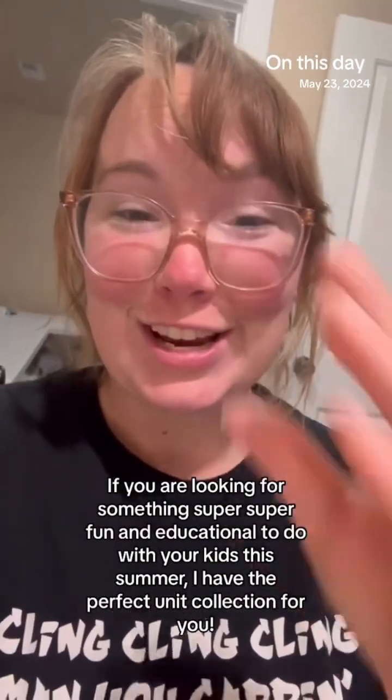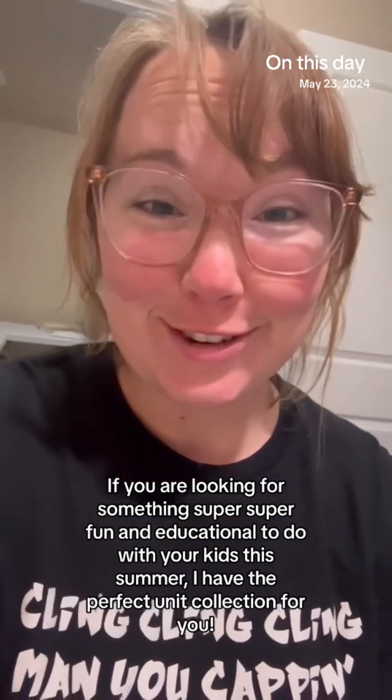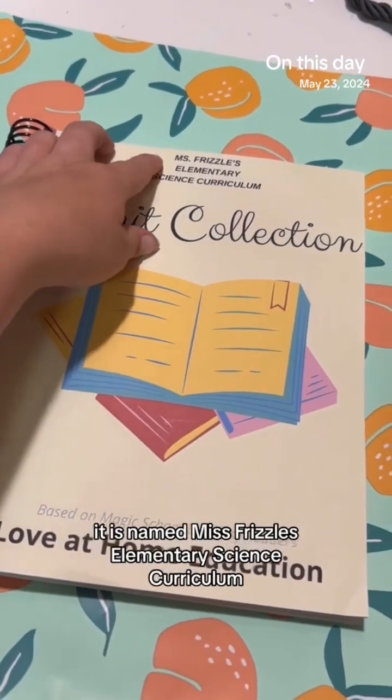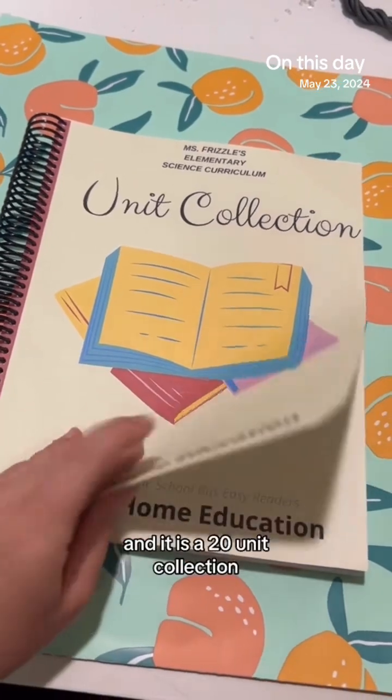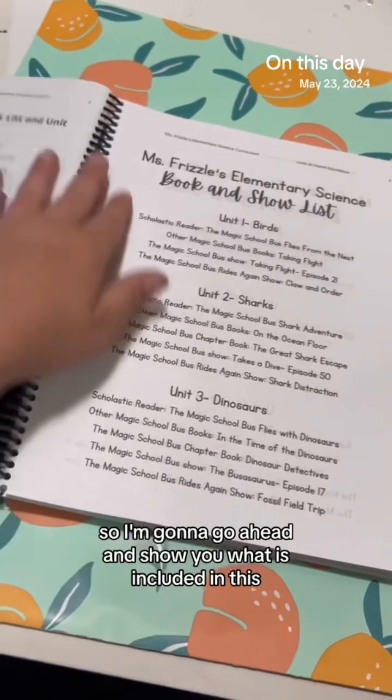For something super fun and educational to do with your kids this summer, I have the perfect unit collection for you. This is based on the Magic School Bus — it's named Miss Frizzle's Elementary Science Curriculum, and it is a 20-unit collection. I'm going to go ahead and show you what is included.